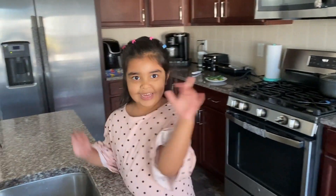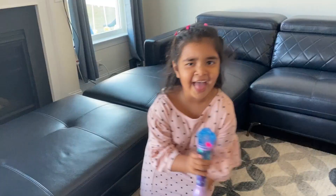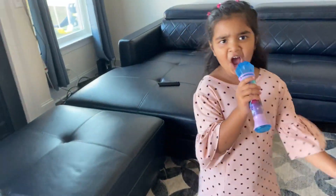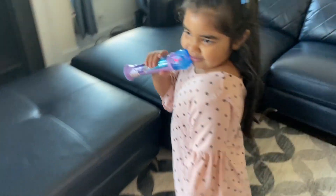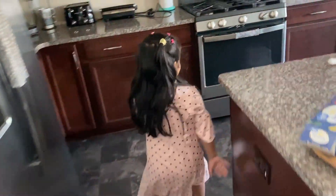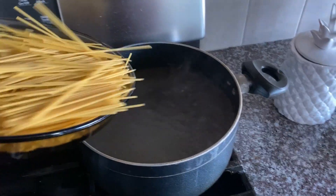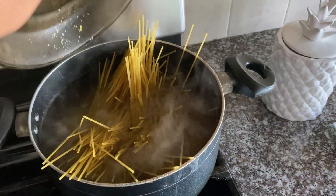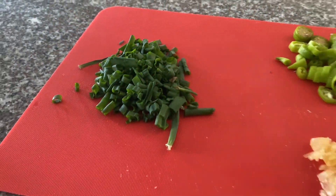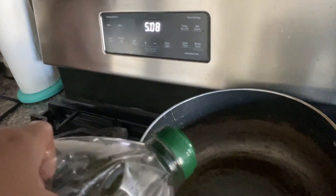Let's wait till the water is bubbling. Let's check the water — oh, it's boiling now! Let's put the pasta in. Pasta is ready. I can cook!